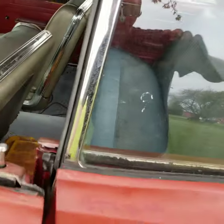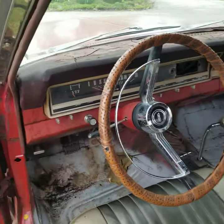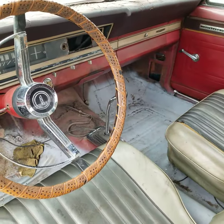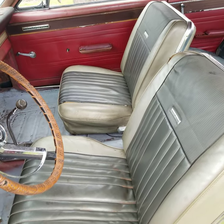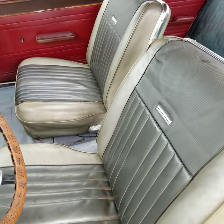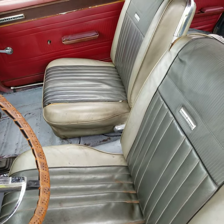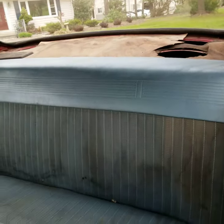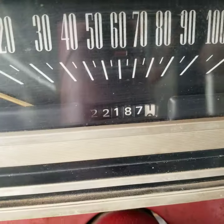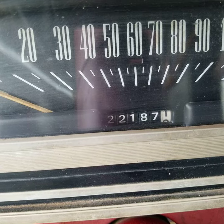Let's get in the car and take a look. Here's your speedometer, your shifter. The car currently has bucket seats, but it is an original bench seat 4-speed car. I have a blue bench seat for the car, but it needs to be reupholstered real bad. There's your back seat and your rear deck. The speedo says 22,187 — I'm pretty sure that's 122,187.